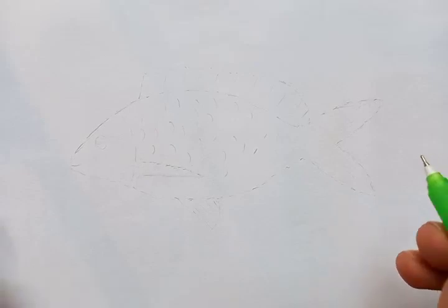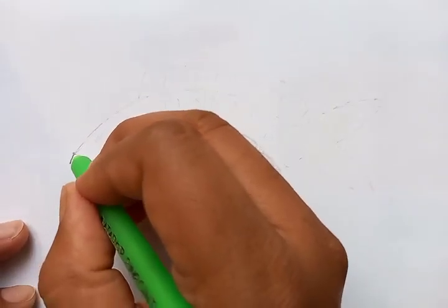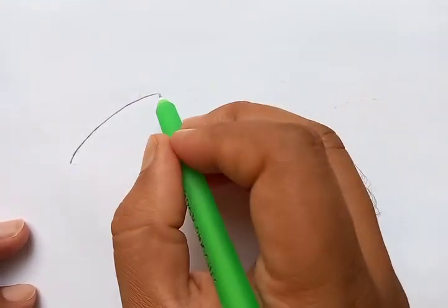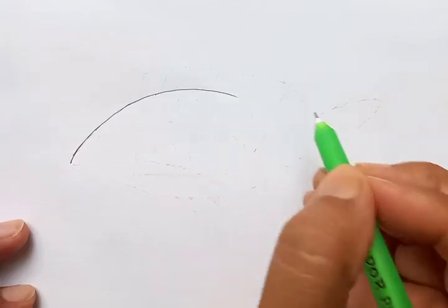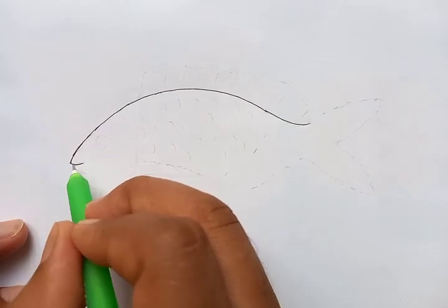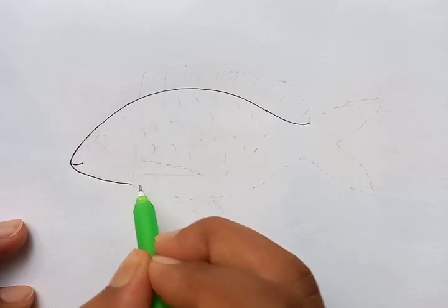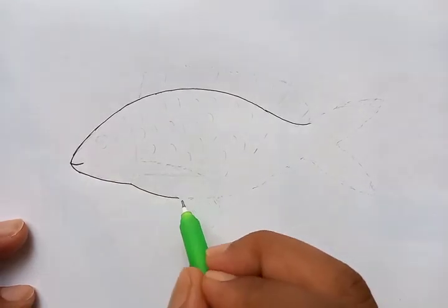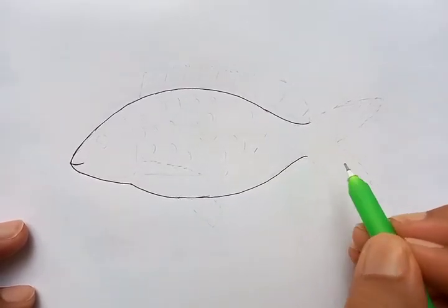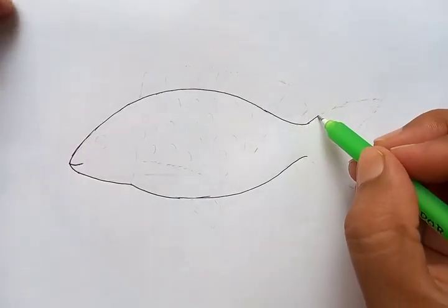Hi, how are you today? We are going to draw a very nice piece. Let's start the drawing — we begin from the front of the head, so you can see the curved line. Now we are going to draw the mouth and the head, and another line that runs to the end of the right side. This is the basic outline. Now we are going to draw the tail.